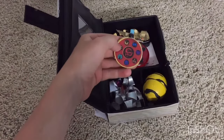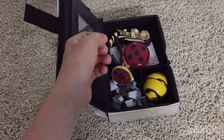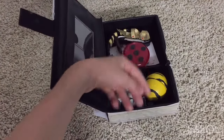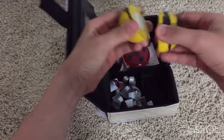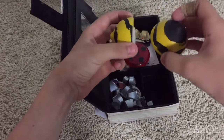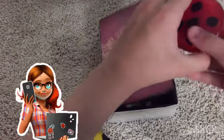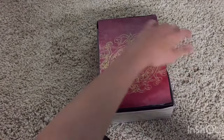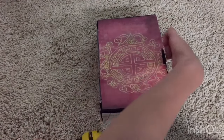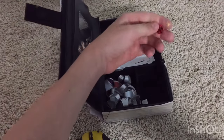So first we have the necklace from the Miraculous movie. And then we have Chloe's bee stinger — the Asperia — and it opens. And then we have her yo-yo, which I made. I also made the key thing from one of the episodes, but the key broke off.